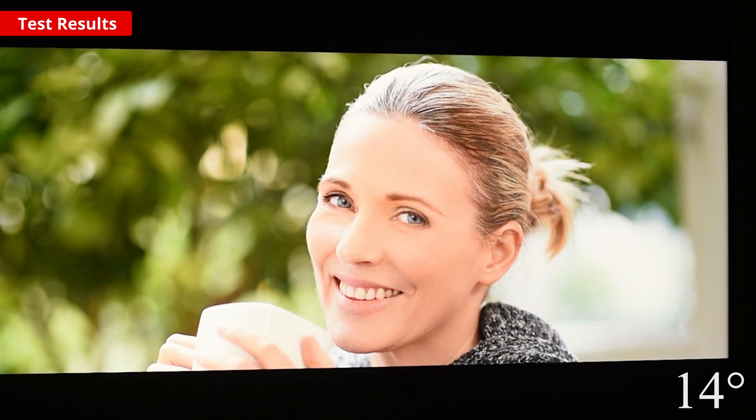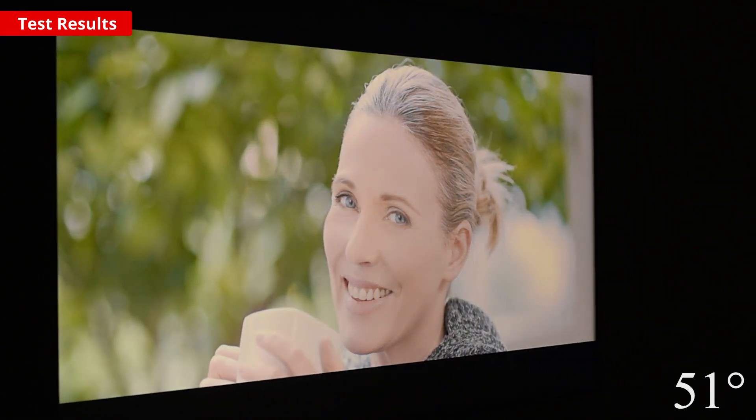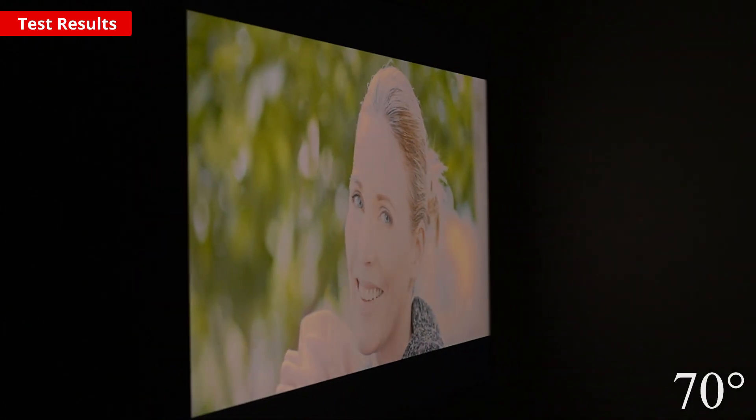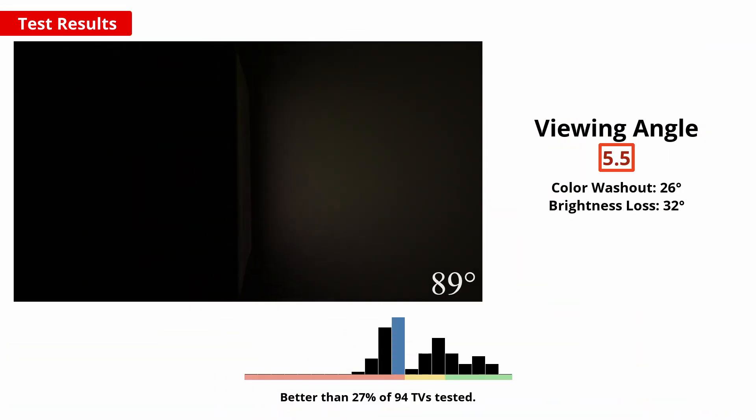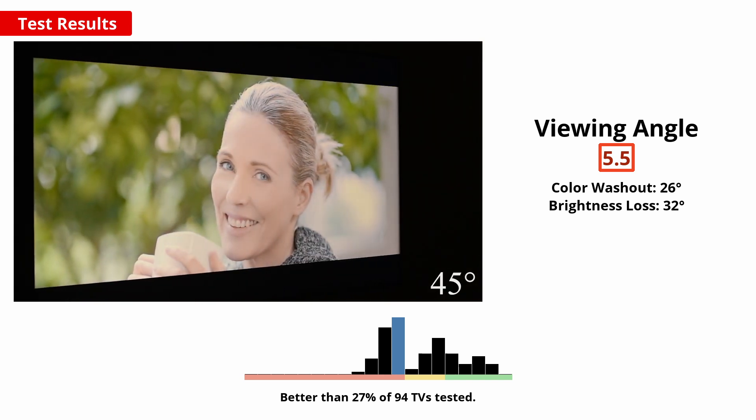If you've got a wide seating arrangement or like to watch TV with family and friends, then good viewing angles help to ensure no one's left with washed out colours or crushed details. Unfortunately on this TCL, the image quality drops dramatically when viewed off angle, so the image is really only best from directly in front.